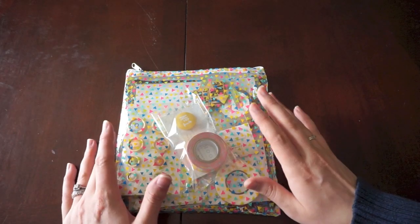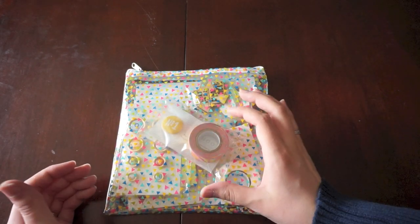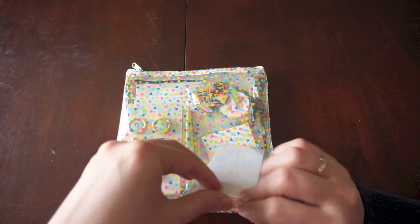I just want to walk you through this. I gotta be honest, I haven't even looked at it. I just opened it out of the box and it's been on my desk for quite a while. I have not been crafting at all. I had my baby about two and a half weeks ago, so I'm definitely not into crafting yet.